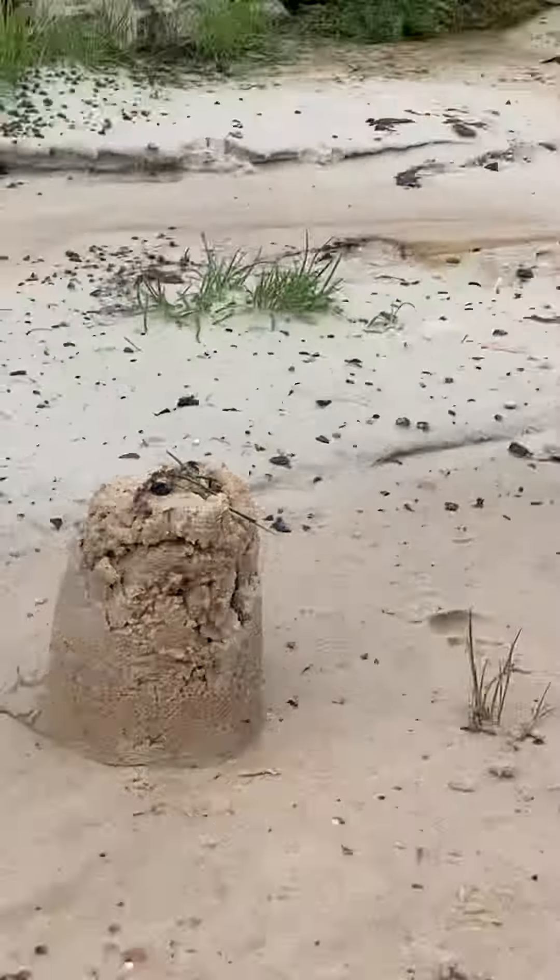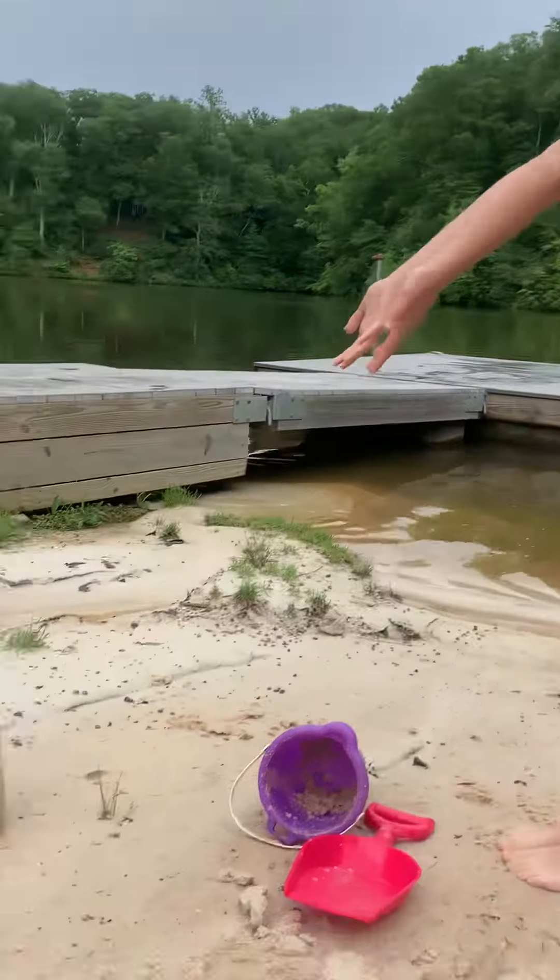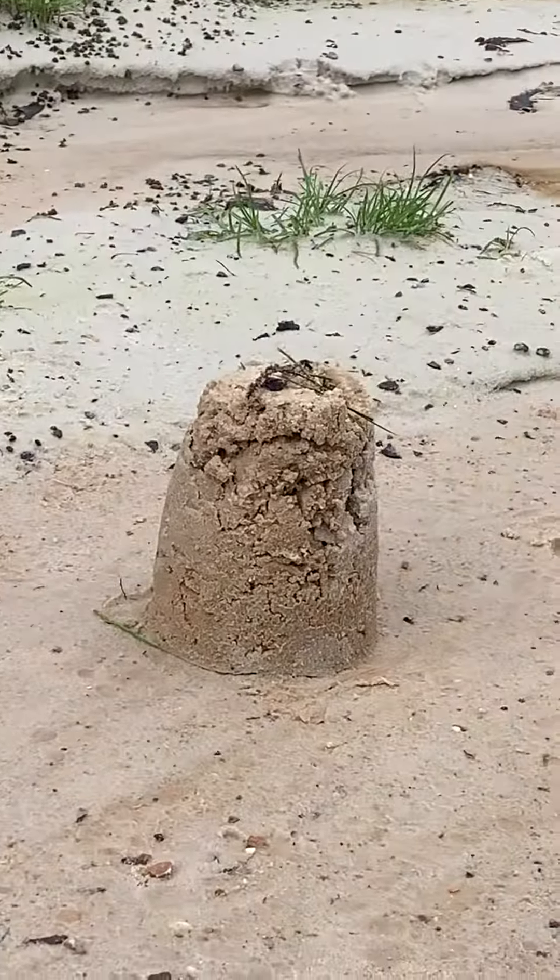Okay guys, take a look at my sand cake! That is how you make a sand cake. I hope you enjoyed my video — see you next time, bye!